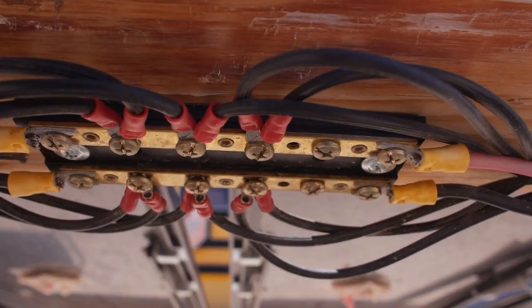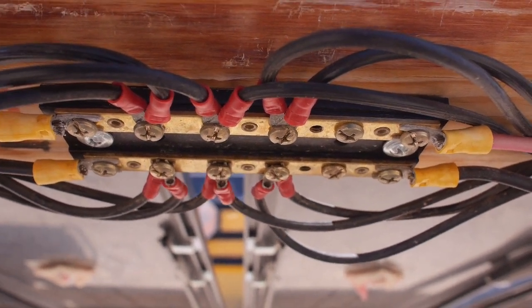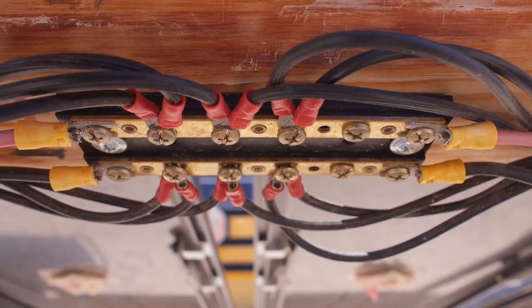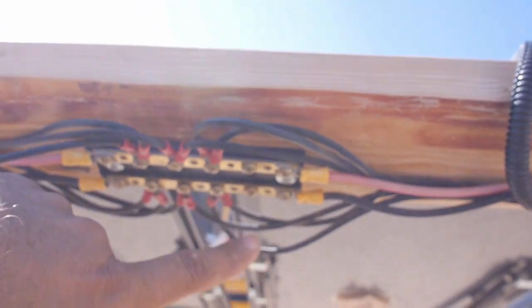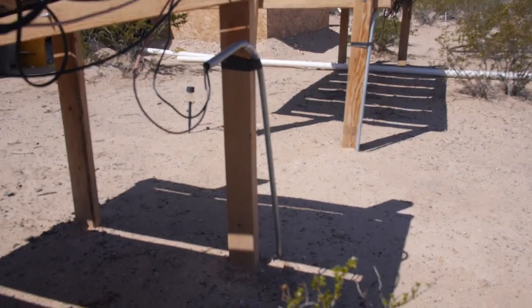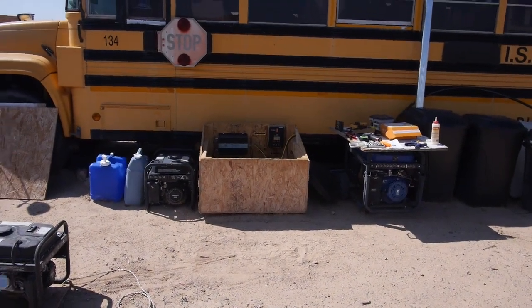I cut off all the ends of the solar panels, cut them all the same length so they should be approximately equal, then put screw terminal ends on the wires and wired them all together. This wire goes to the other set. I pulled a wire through a conduit that's just underground so I don't trip over it. This conduit goes underground to the bus, comes up, and into the back of that wood box over there.